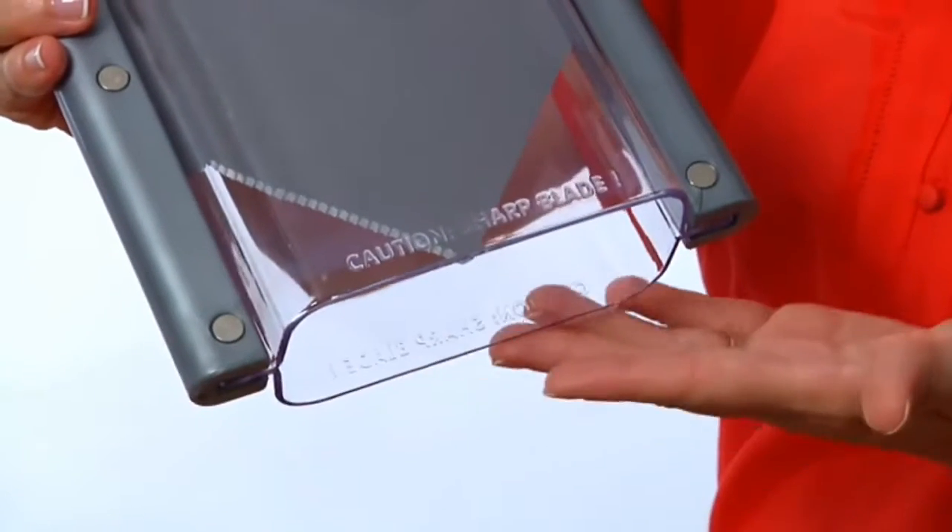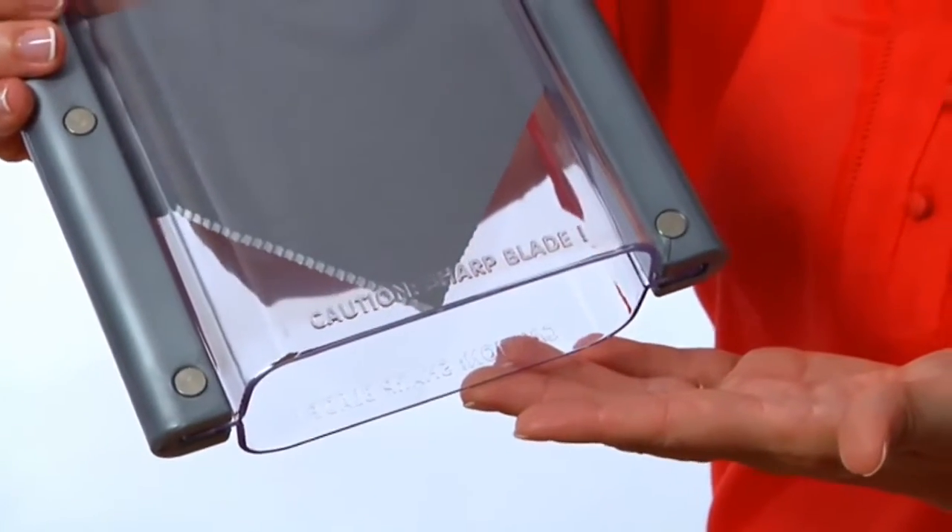At the same time, your fingers are protected from the blade by an acrylic safety shield. Cleanup is also fast and easy — the Bagel Guillotine can be placed in the top rack of your dishwasher.